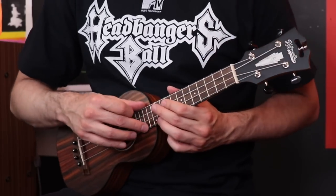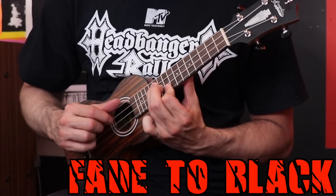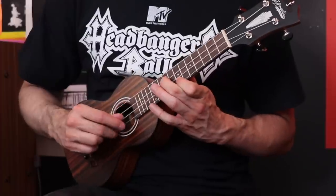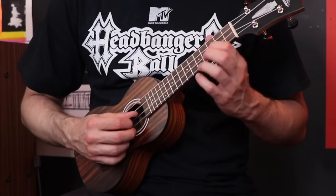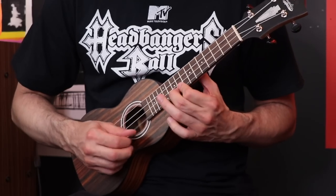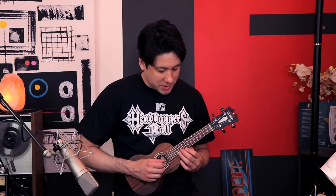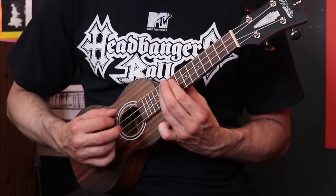Now we've come to Fade to Black. I can imagine the beginning being very interesting, trying to play the lead part on a ukulele with these tiny, tiny little frets. It's a lot more choppy than I want it to be — I'm so used to playing this on guitar where you're able to let the notes ring out really well. It's a lot harder to do that on a ukulele. Now let's move to the verse part because I think that actually sounds pretty good on a ukulele.